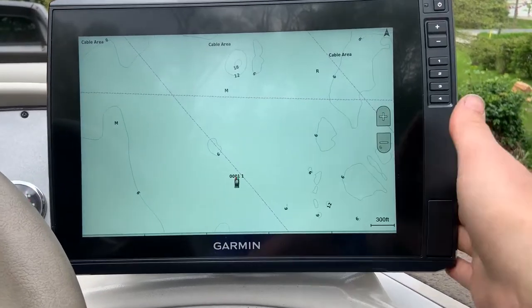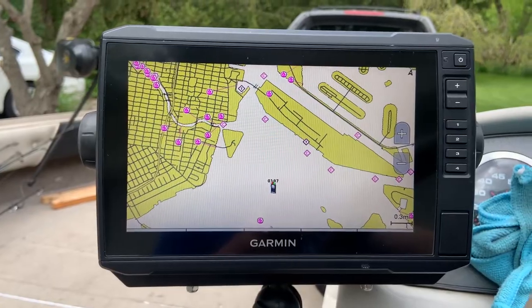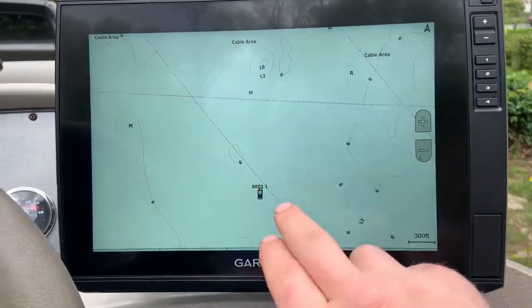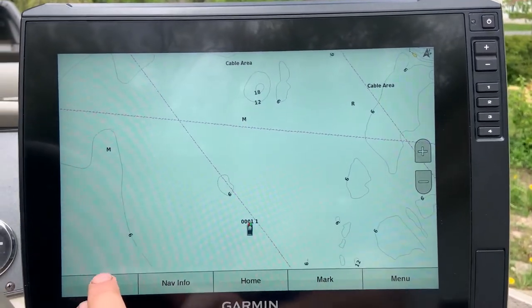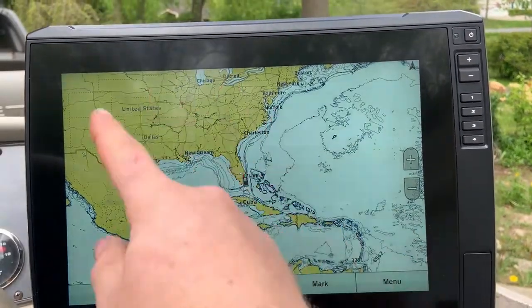We are working with an Ultra 126 and a 93 SV Plus here — it will be the same on both. Very simple. This is what a fishing chart looks like from the factory — no depth on here. And also the same with the navigation chart, there's no additional information on the screen.